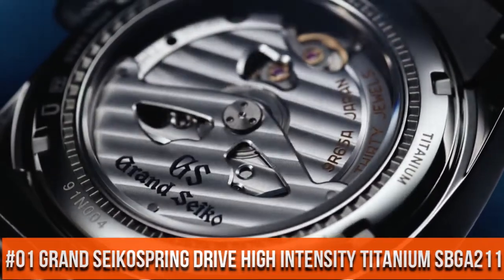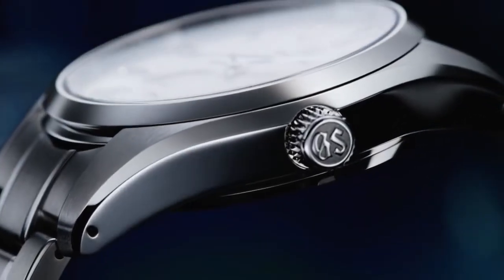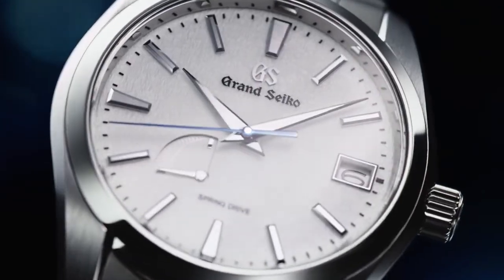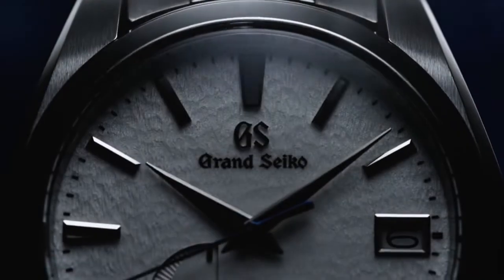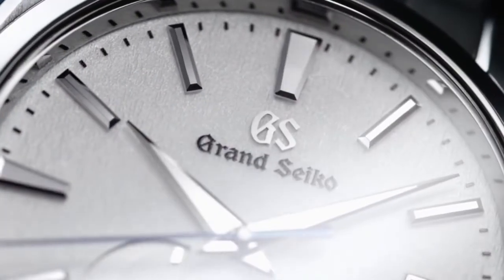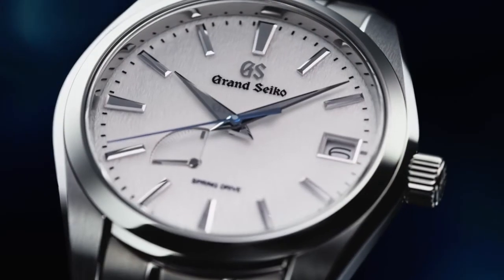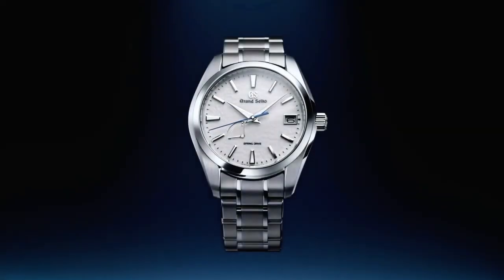Top 1. 72-hour power reserve. Unique pure white snowflake design dial. See-through case back. Water resistant depth: 100 meters. See you again.